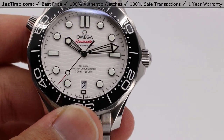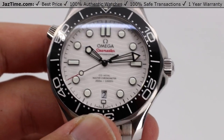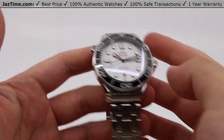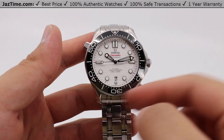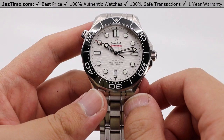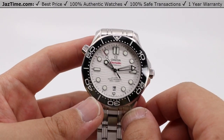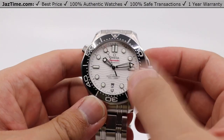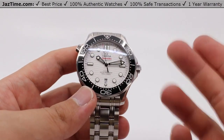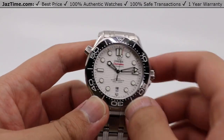Today we'll be going over the Omega Seamaster Diver 300 meter coaxial master chronometer, 42 millimeters in stainless steel with a white dial, black bezel. Reference number 210.30.42.20.04.001 — quite a long reference number, but one of the newer models from 2019. We'll just call it the Seamaster Diver 300 meter for brevity's sake.